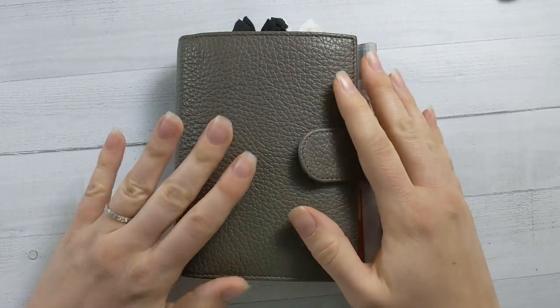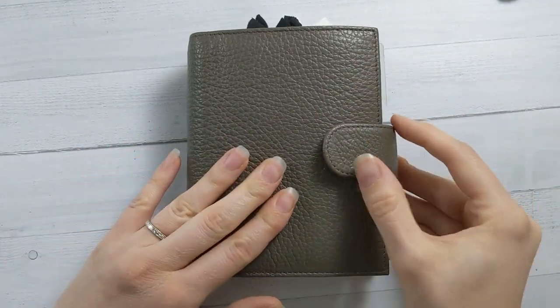Hey guys, welcome back to Ganshee Plans. Today is time for my monthly planner flip through.